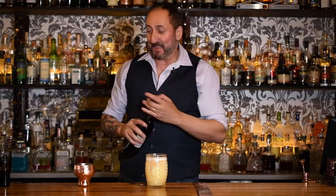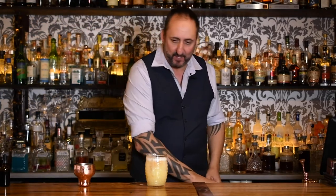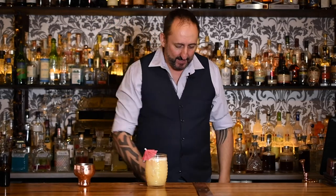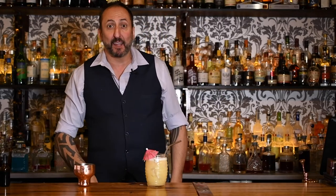The Fog Cutter. I think it would make you foggy rather than cut the fog by the time you finish this. I'm just going to do a little garnish there and put a metal straw in. I'm going to give this a try.